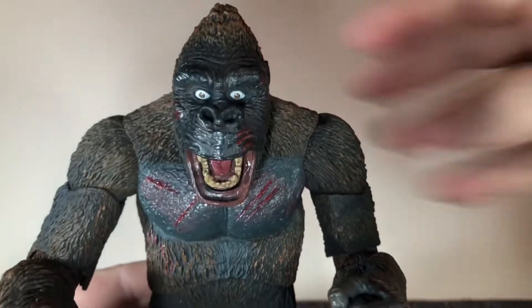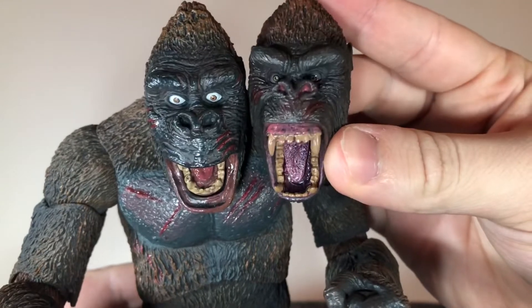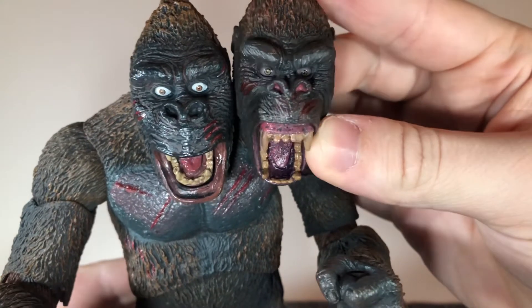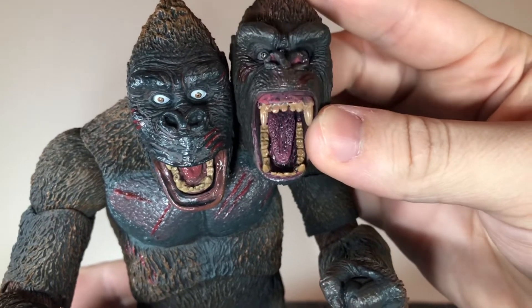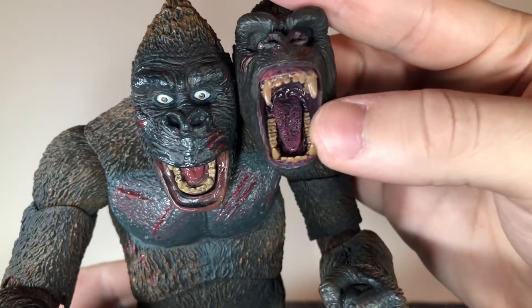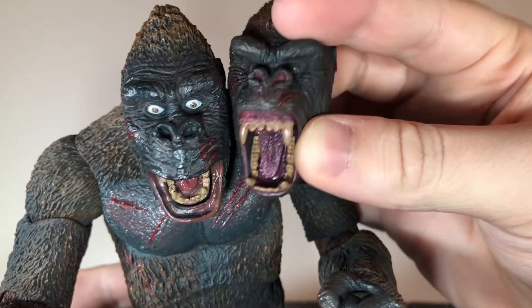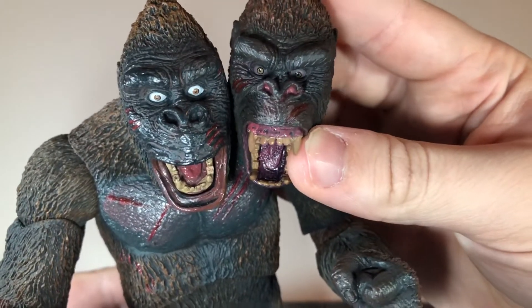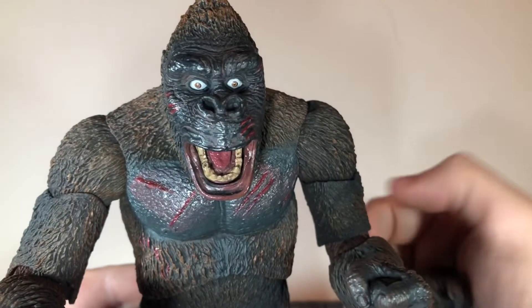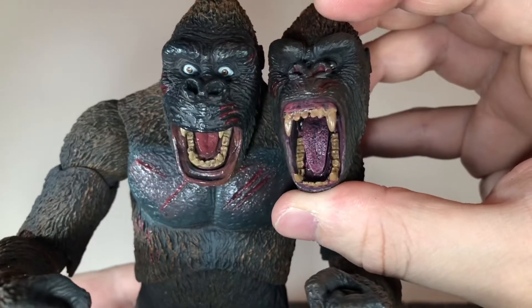I wanted to show the head sculpts side by side before switching them out. I do like the angrier head sculpt — as you can see the eyes are darker on it and he's showing his teeth way more. You can see some of that great sculpt detail to the mouth with a little gloss painted there. The detail looks very nice on both head sculpts. One thing I noticed is the nostrils on the angry head sculpt are painted on but they're not on the surprised version, which is kind of odd. But both have really nice sculpt detail.